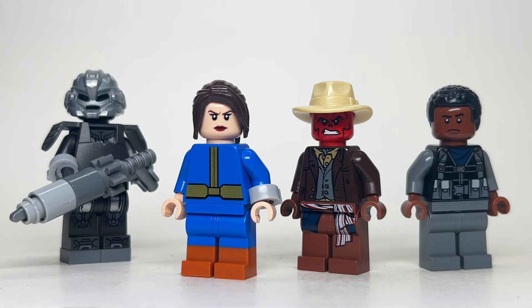Hey guys, Jonathan here, and in today's video I'll be showing you how to build some customs from the new Fallout series over on Amazon. Everything here is built using 100% official LEGO parts and pieces, and if you like videos like this, be sure to like and subscribe down below so you don't miss any future LEGO videos on the channel. Alright, let's get into building these customs.